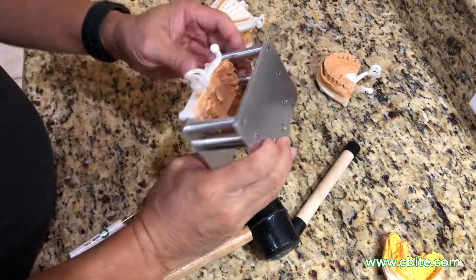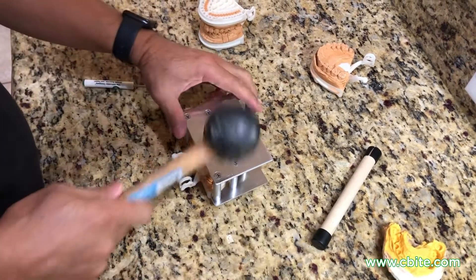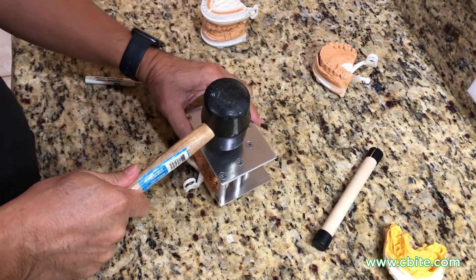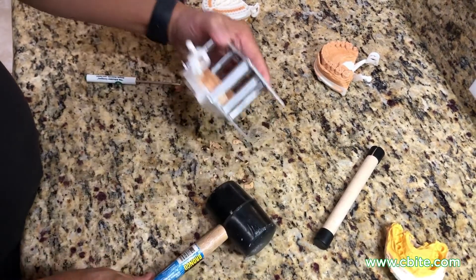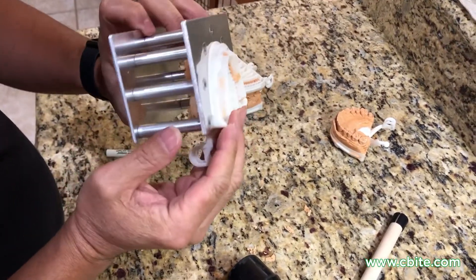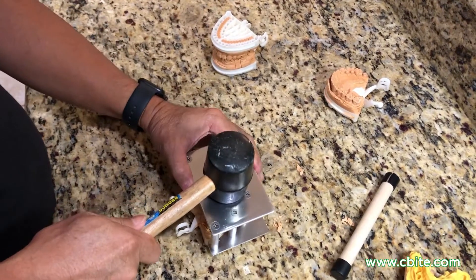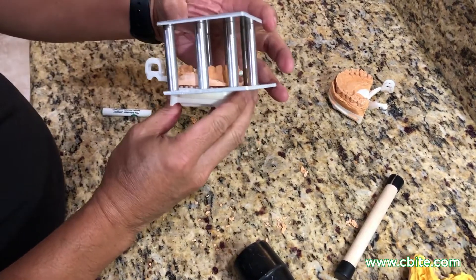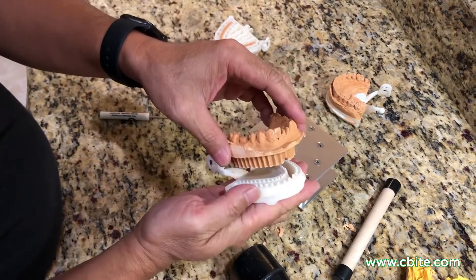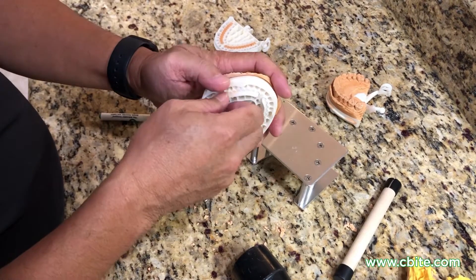Place it on a sturdy surface and give it a good tap — not too hard, just a brisk tap. As you can see it's already come up a little bit. You can actually tap it a little harder than that because it needs to come out. There you go — you can see it's right there, it's separate now, and we didn't have to clear up this area.